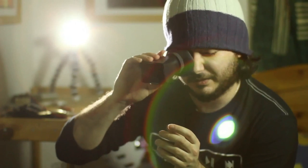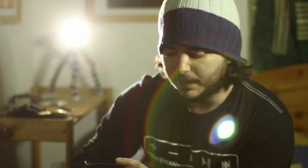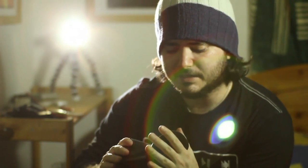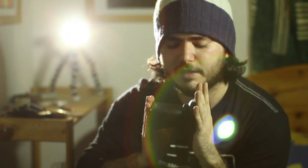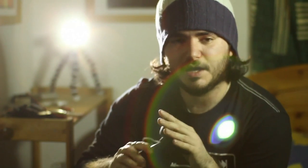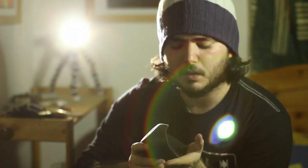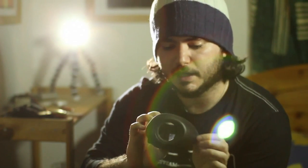The eye cup is big, so it covers half your face basically. But I don't like to use it because my screen fogs up. And also because it's so big, if you press the camera against your face just enough — which isn't much — this thing will start folding back. I don't use the eye cup.